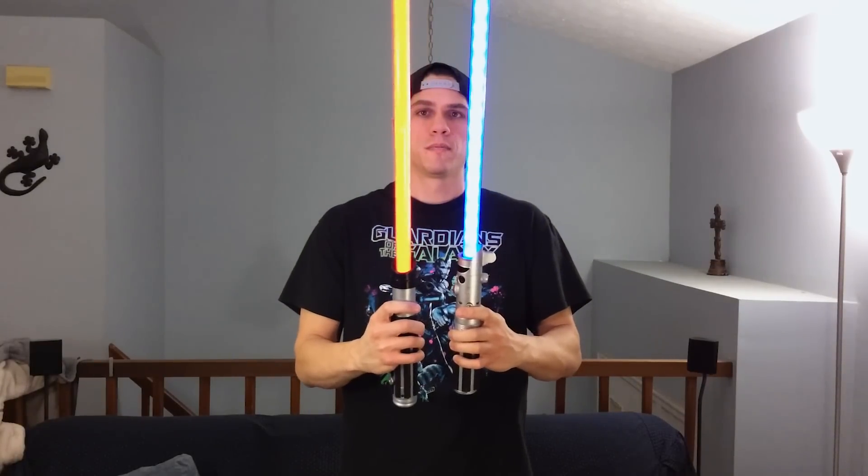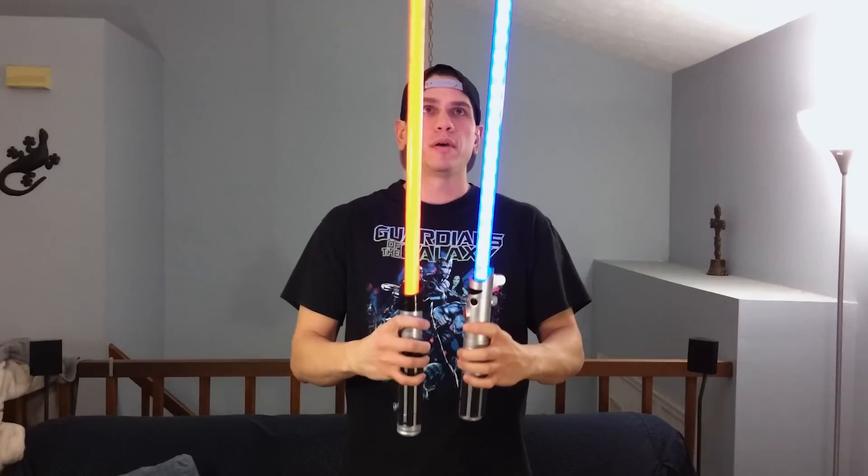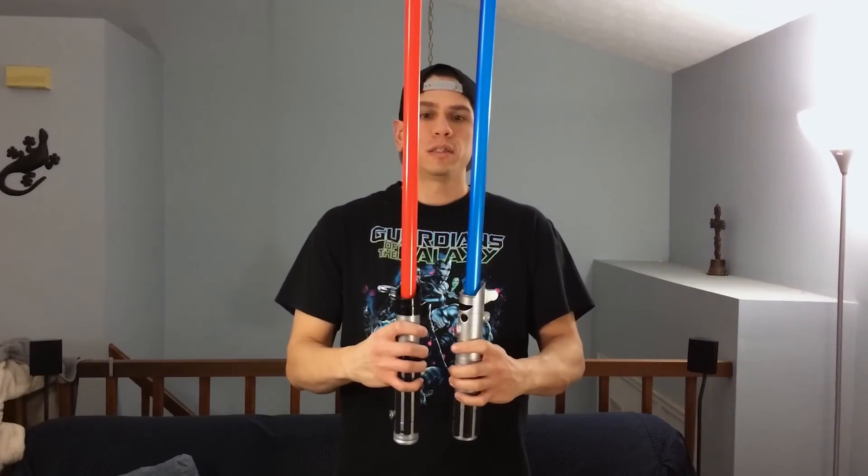The Vader one has the same exact fire-up and the same exact power-down. Pretty close sound effect wise — the second one is the same, same, same. Same exact sound effects from the Luke one to the Vader one.